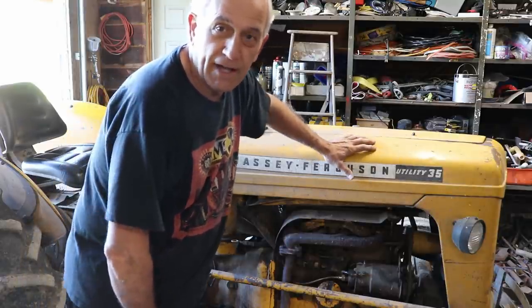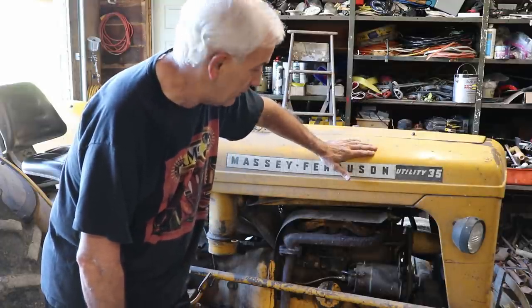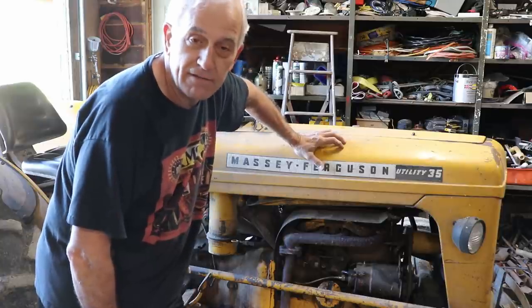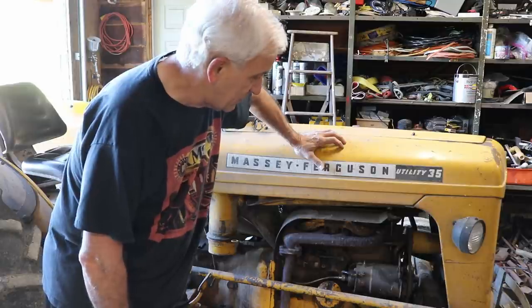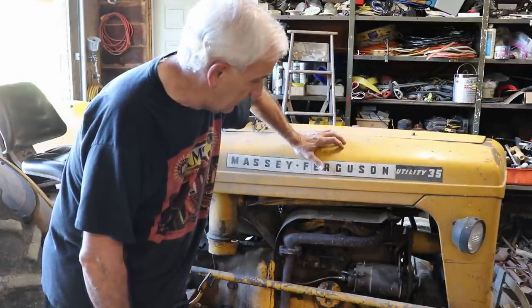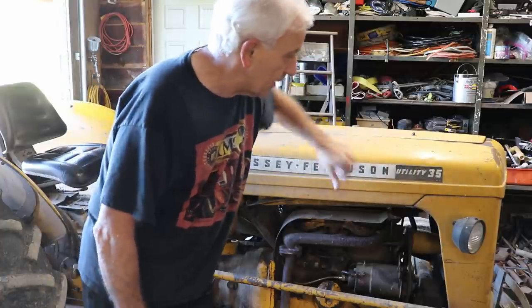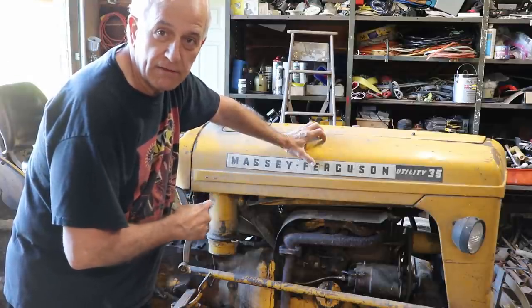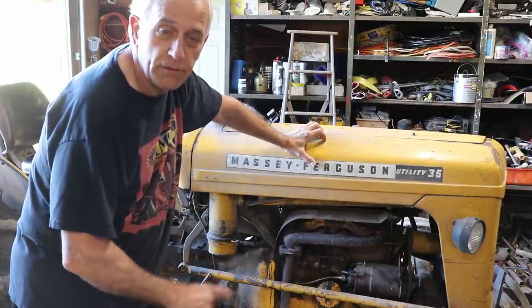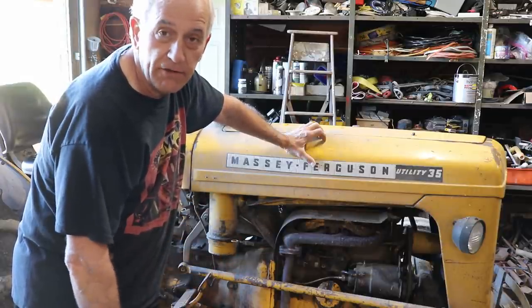Today we're working on this old tractor. We've had it since the early 80s. It's a 1960 model, an MF35 utility tractor as you can probably see right there.